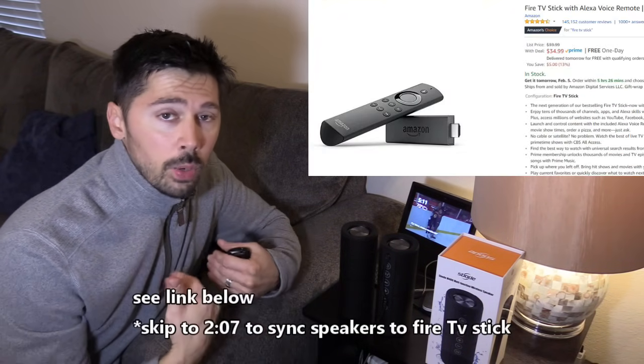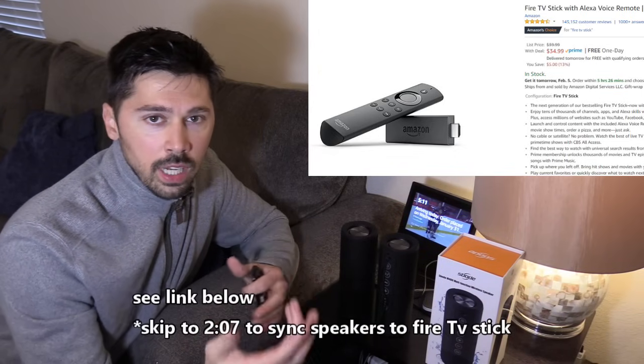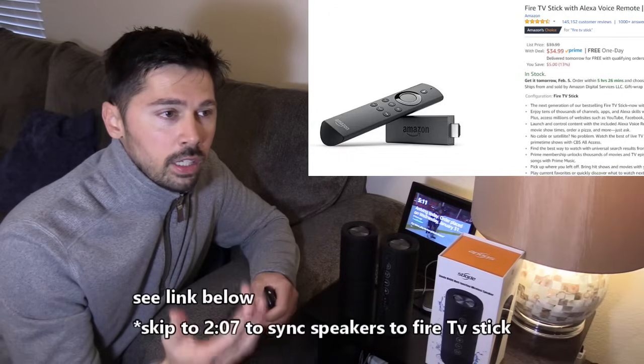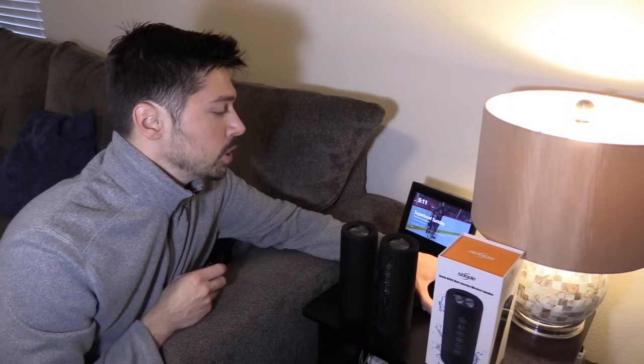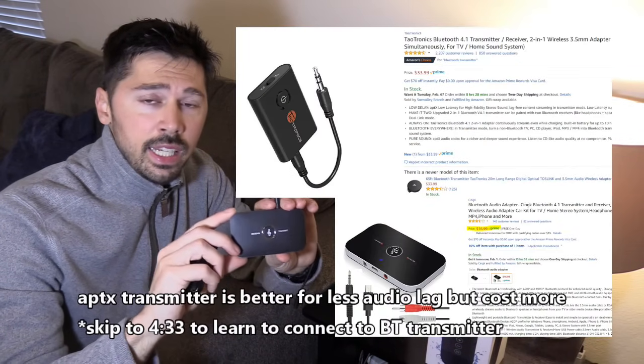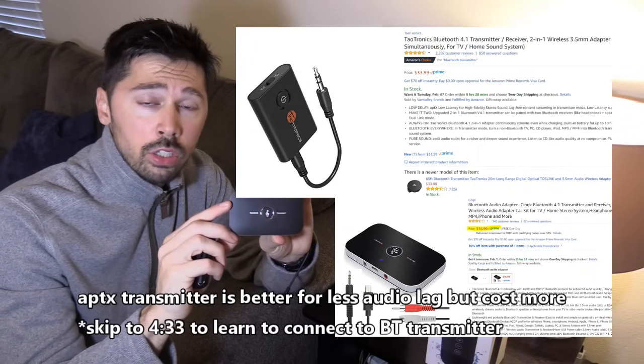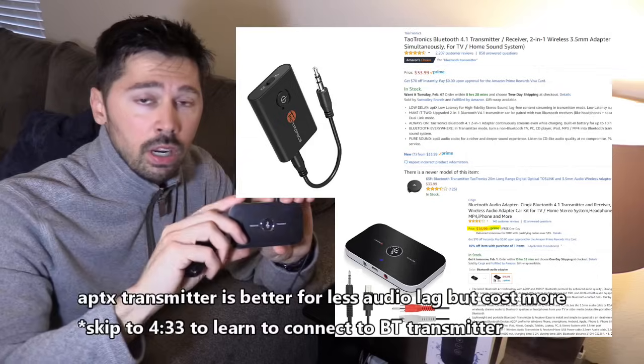There are two ways to connect it to your TV. If you have an Amazon Fire TV stick like I do, I watch Hulu TV which is my TV service and has local channels and live TV channels like Nickelodeon and Disney Channel. But if you don't have that and you have a regular cable box, you're going to need to purchase an audio transmitter. Make sure it has aptX low latency technology built in, and make sure it has really good reviews before you buy. I'll leave a link in the video description below.